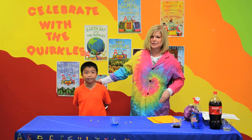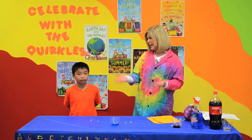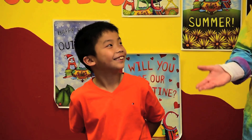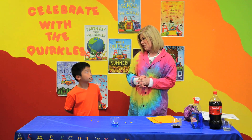Alex is a great scientist — I can vouch for that. Today, Alex, we're going to kind of continue with what we did last month with Michaela, who happens to be your sister, right? And we talked about acids and bases last month.